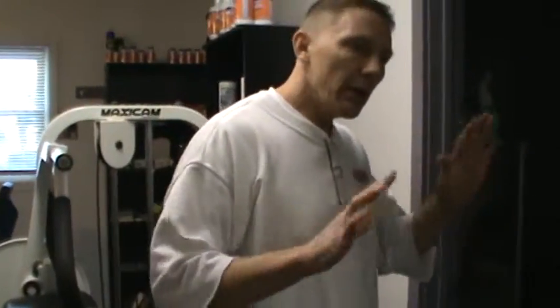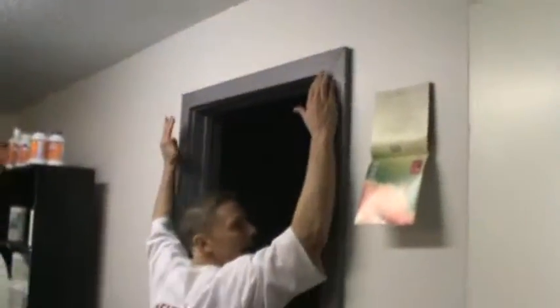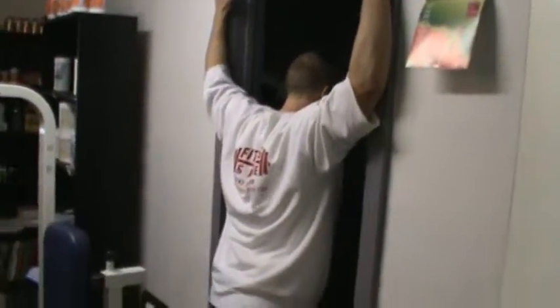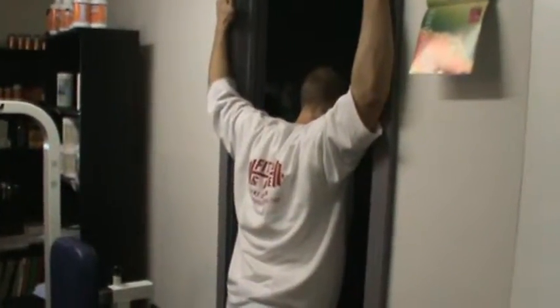One more exercise: elbows higher than your shoulders, walk through and hold — stretch the pecs. Do 12 to 15 reps, a couple of sets. Do these things a couple of times a day to begin with, and if you have rotator cuff problems you'll notice improvement within maybe a week or two. That's it for today. I'm going to shoot another one on knees tomorrow. I'll be in touch — sign off.